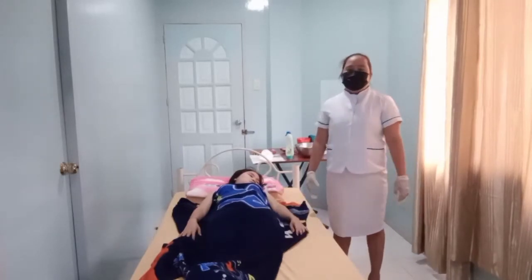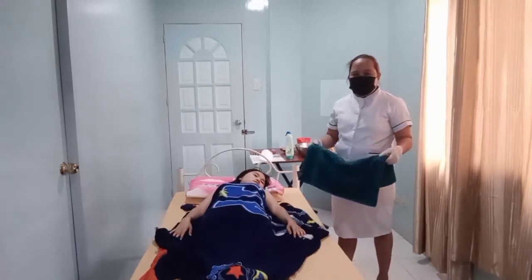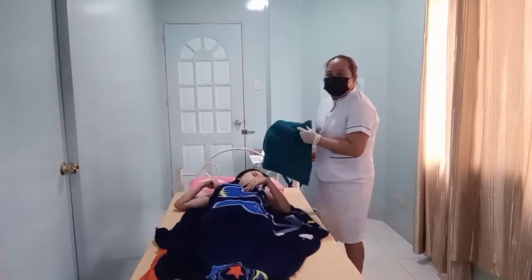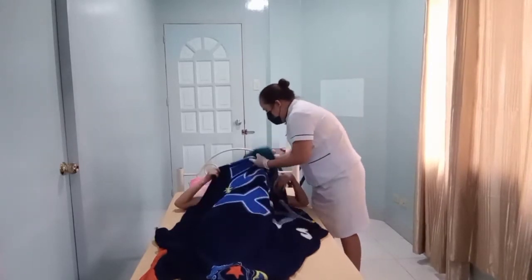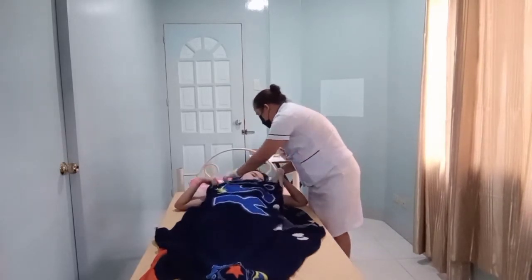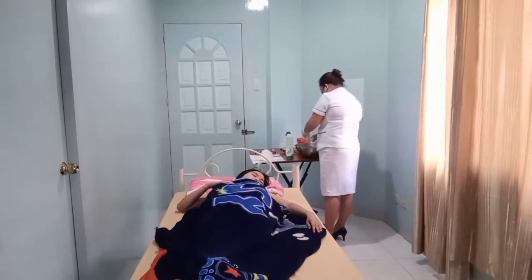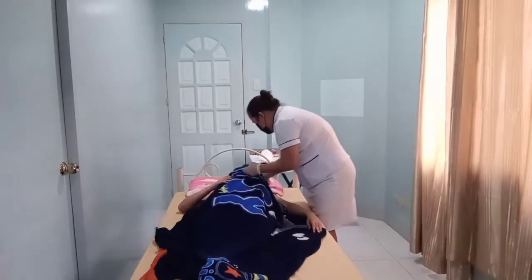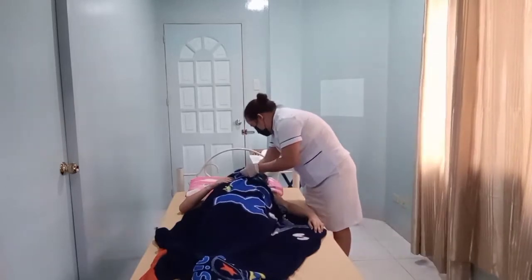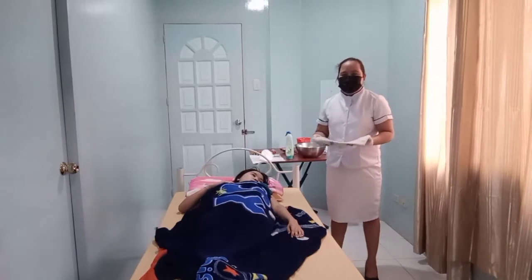Now we need to proceed to the patient's chest. Pull the blanket down to the umbilicus and cover it to her chest. Next, use the towel to dry her chest.